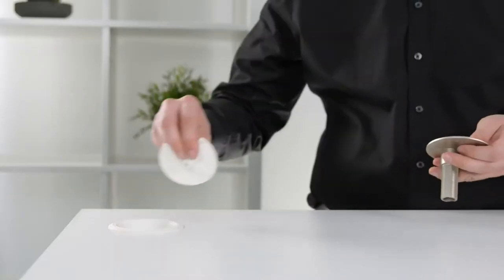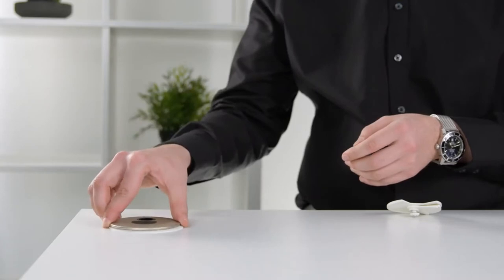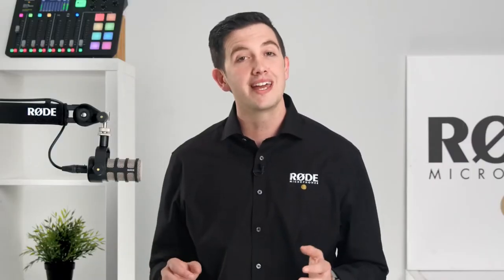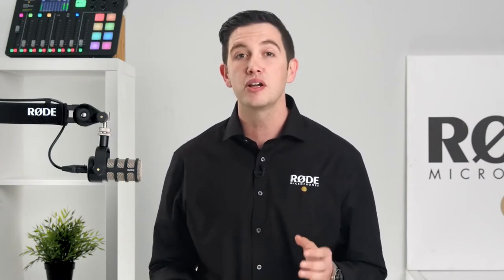If you'd prefer not to drill your own hole, the threaded desk mount has been designed to fit into the standard cable ports found in most office desks. Simply remove the grommet, place the mount where the cutout is, and use the bolt to lock the mount into the desk. On top of its sleek look and stable positioning, the PSA 1 Plus is also completely silent — it utilizes rubber contact points to decouple the microphone from the desk for improved isolation.